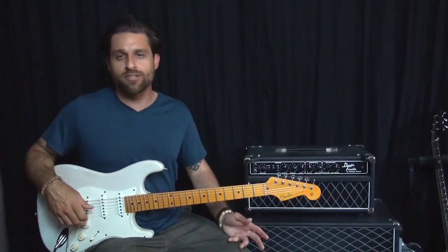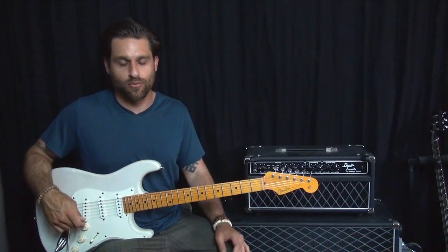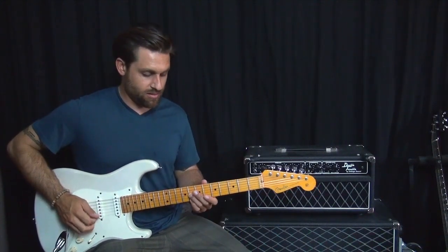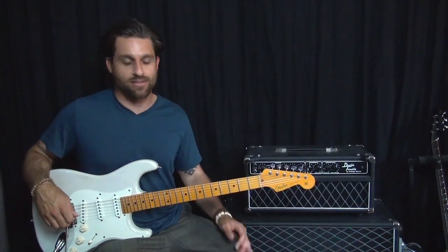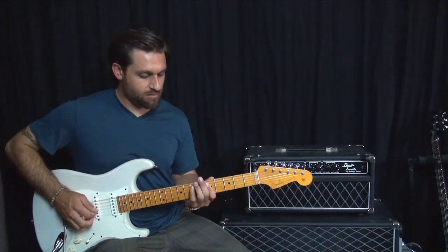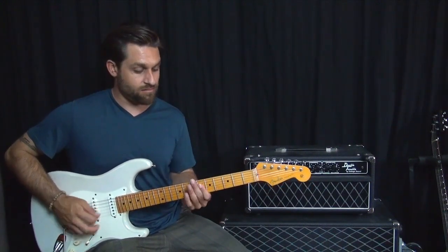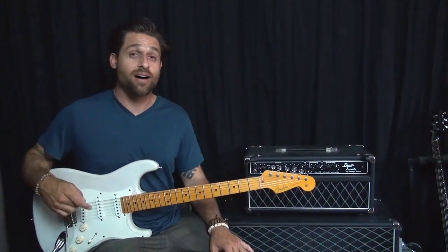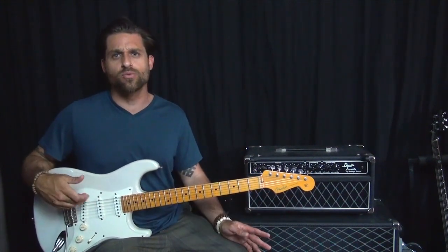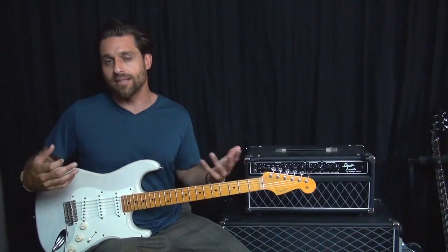But the use of double stops is huge — you hear it all the time, from blues licks to all different kinds of stuff. Those are double stops, right? Double stops are huge in guitar.